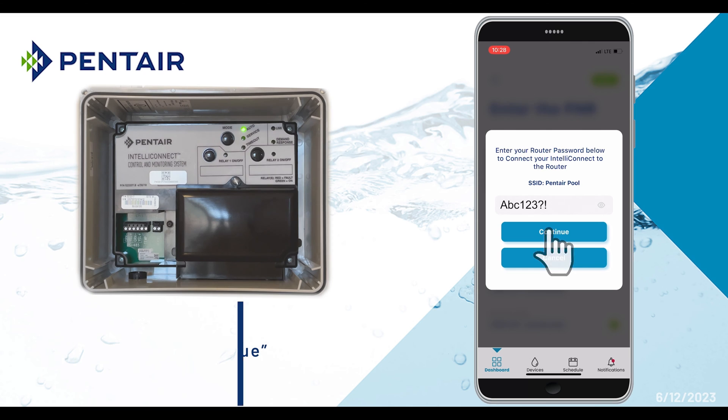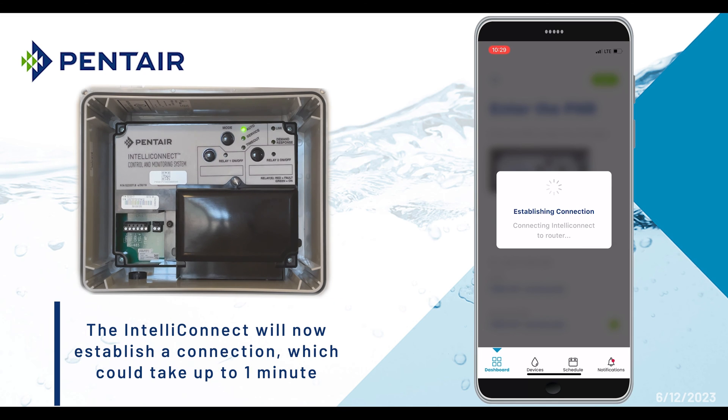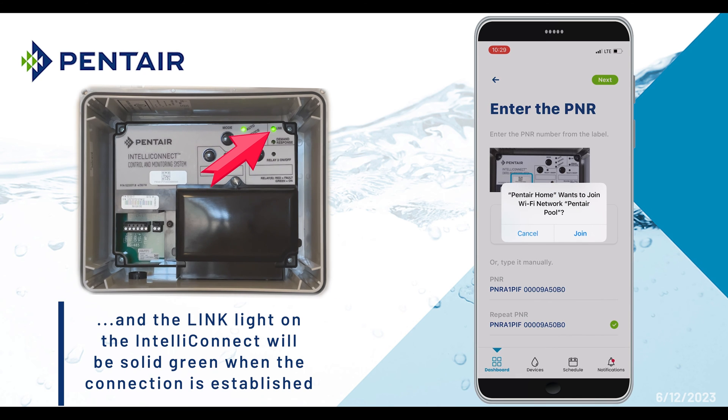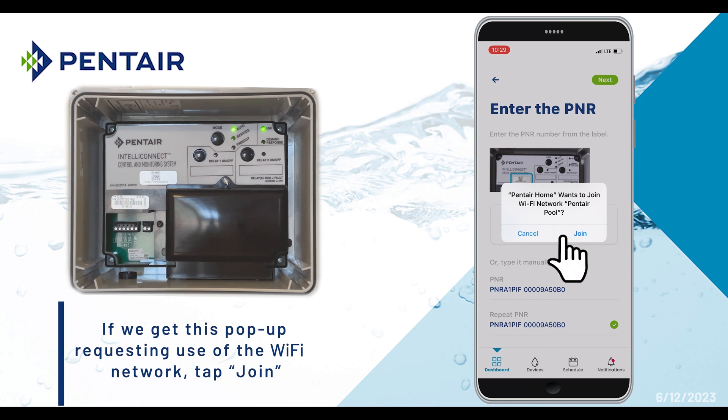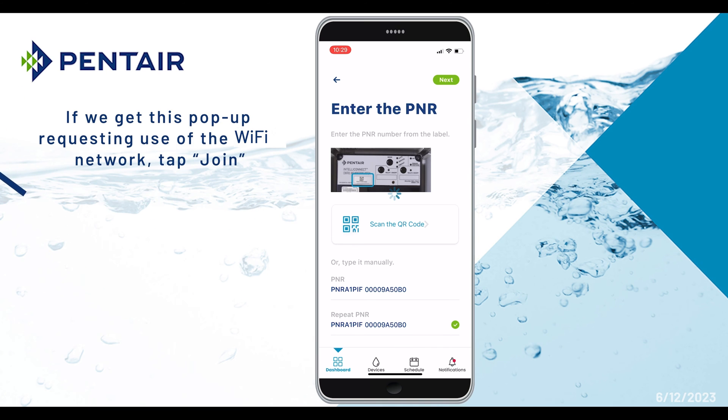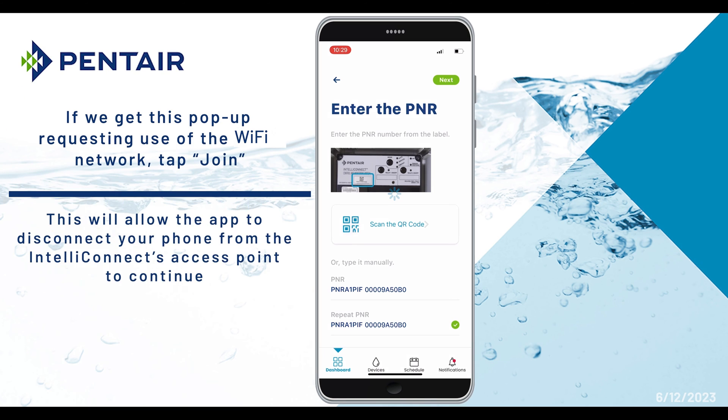The IntelliConnect will now establish a connection which could take up to one minute. The link light will go solid during this time. A pop-up may appear where the IntelliConnect is requesting to use the Wi-Fi network. Tap Join, so the app will disconnect your phone from the IntelliConnect's access point to continue.